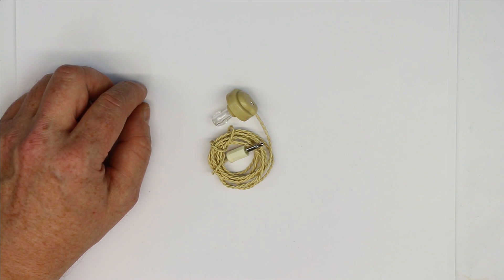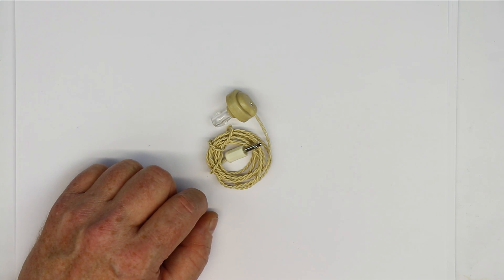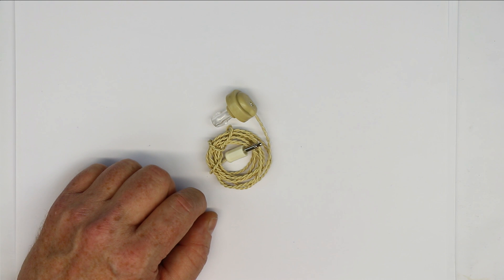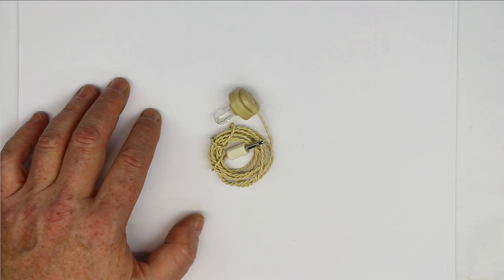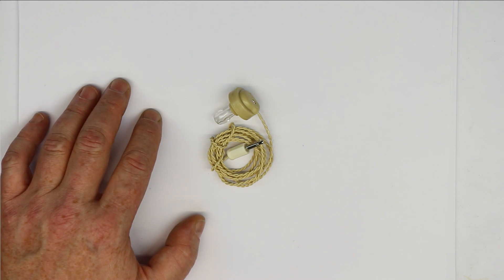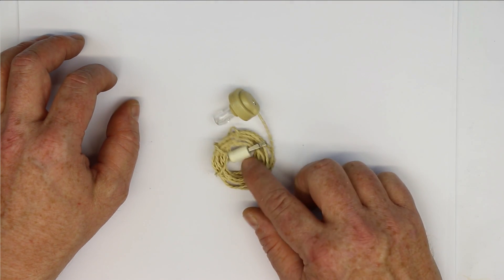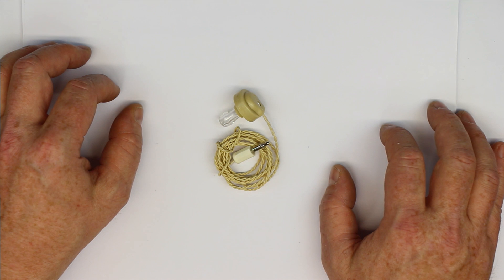Hi, this is Roger from Kanker Labs. Today it's about these little earpieces or earphones which come under the name of crystal earpiece, ceramic earpiece, or piezo earpiece. We are investigating the use of different kinds of earphones for our forthcoming super crystal radio set. One of the first choices when you google crystal radio is about these crystal earpieces, but we found out there are a lot of misconceptions and misinformation about them.